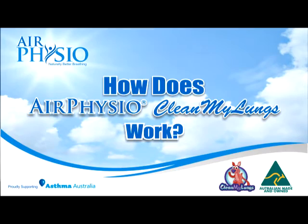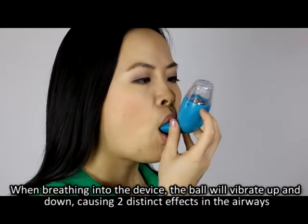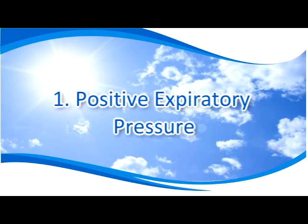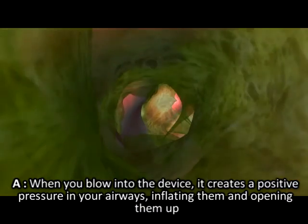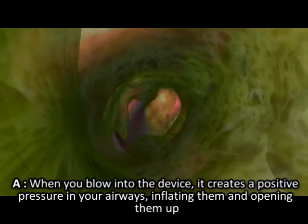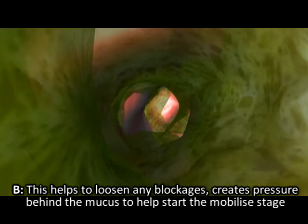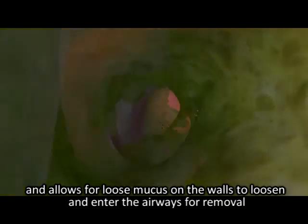Step five: repeat the elimination sequences of stages one and two until your lungs feel clear or you breathe easier and deeply. How does Air Physio Clean My Lungs work? When breathing into the device, the ball will vibrate up and down causing two distinct effects in the airways. One: positive expiratory pressure — when you blow into the device it creates a positive pressure in your airways, inflating them and opening them up. This helps to loosen any blockages, creates pressure behind the mucus to help start the mobilization stage.